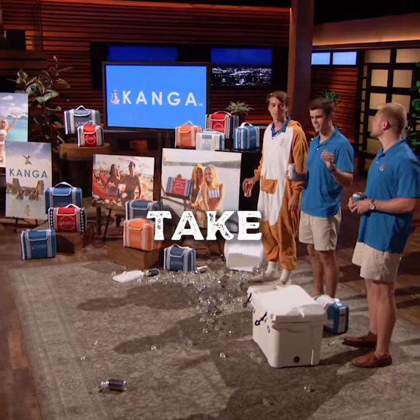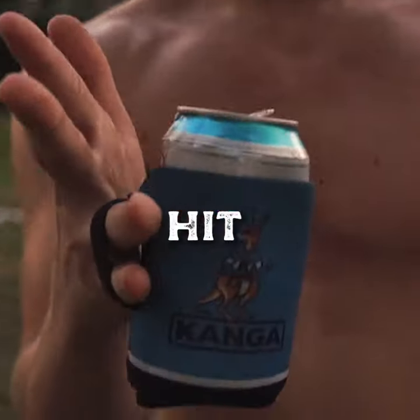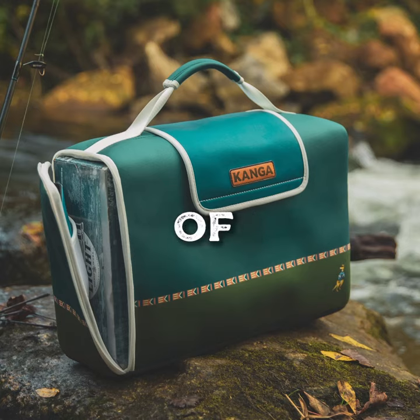I saw at the tailgate next to us somebody take a cold beer from a cooler and put it in a can insulator. That's when it hit me — why don't we have the same thing for the entire case of beer?